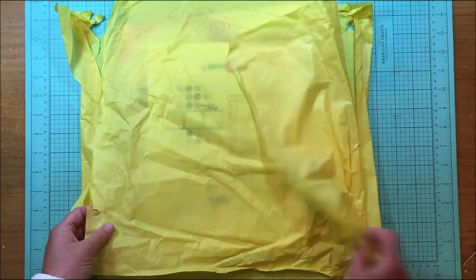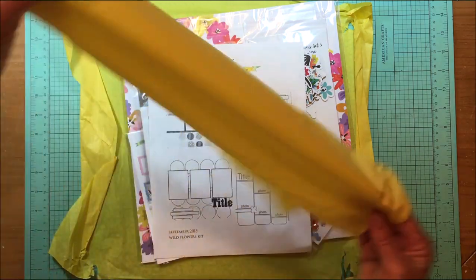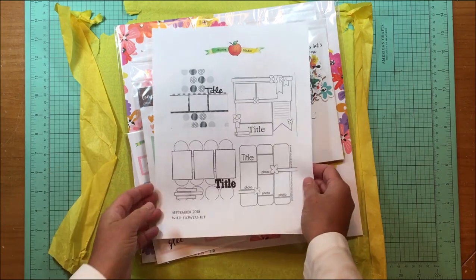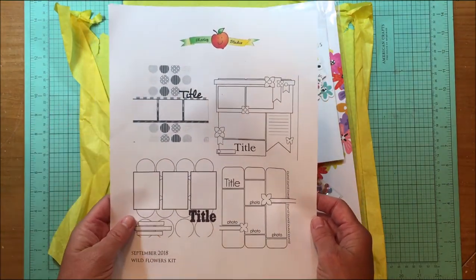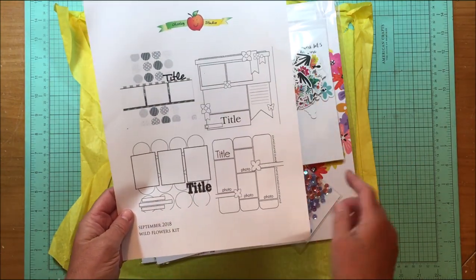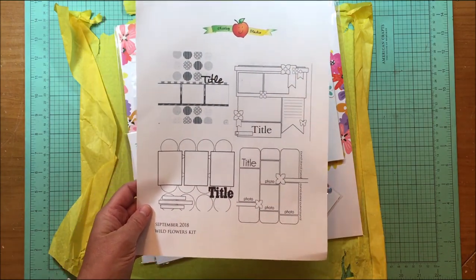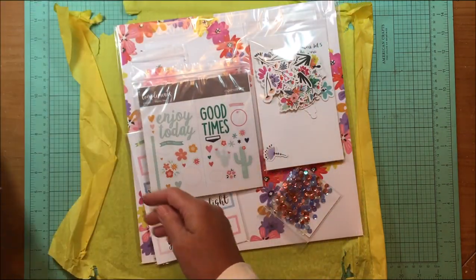It came wrapped in this yellow tissue paper — I love how that themes with what I've seen in some previews. The first thing in here is sketches. Last month Tuesday began including these, and this is the Wildflowers kit, so she's starting to include sketches with the kits, which will be fun to use. I did use mine last month.